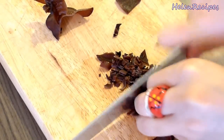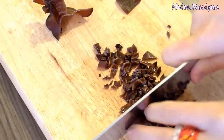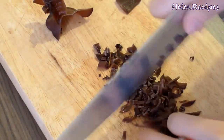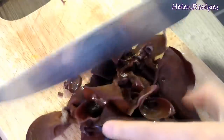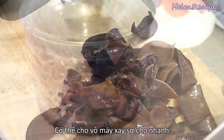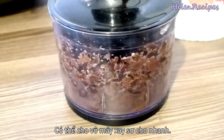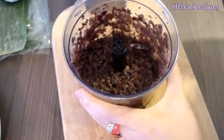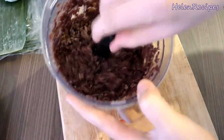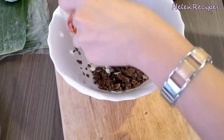There are a lot of wood ear mushrooms to be used in this recipe and it's gonna take some time if I'm gonna mince by hand. So I need to use my food processor to help. Just roughly chop them into pieces and process in the food processor. You don't want to process the mushroom too fine, so just process for about 20 seconds. Stop when the mushroom gets to this size.